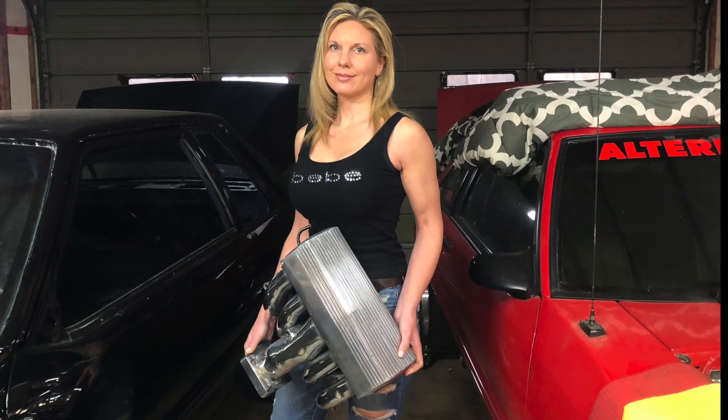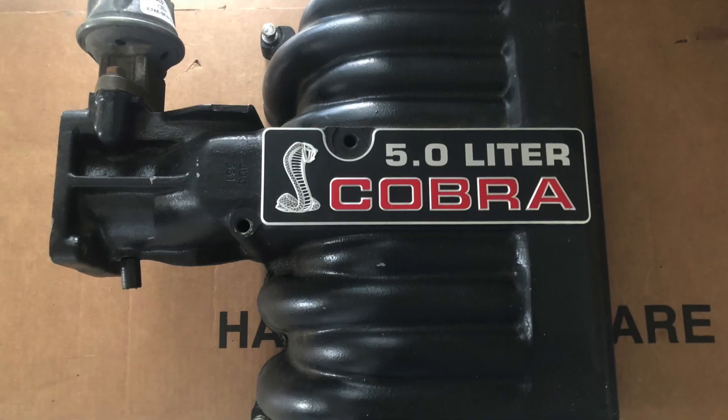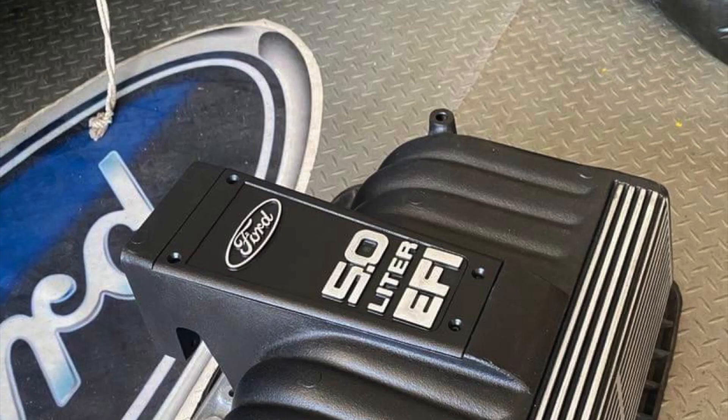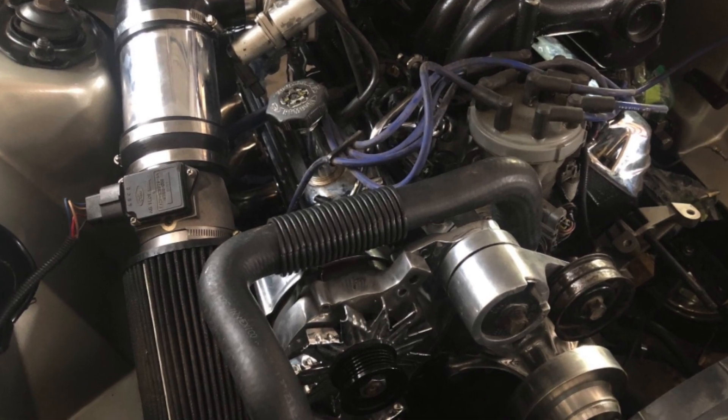The number one on my list of old school intakes — for those of you guys that watch the channel, you might already know — I'm a big fan of the GT40 Tubular. But if we're going back to when the 5-liter scene kind of started to explode, the Cobra and the Explorer are a really great option as well. And of course, if you could find it, the Saline Vortex. Another engine mod that gives you that real retro feel is just a big old K&N air filter attached to the end of the mass air meter.